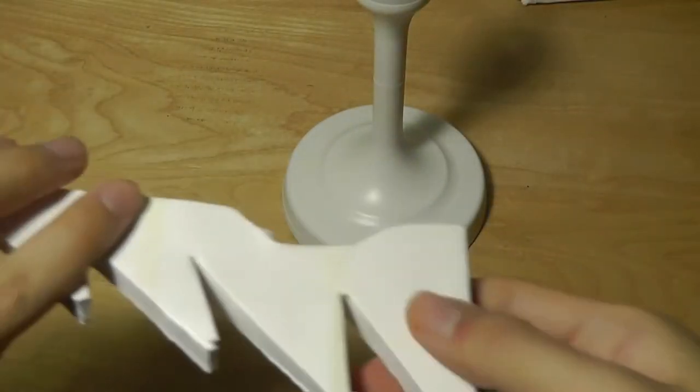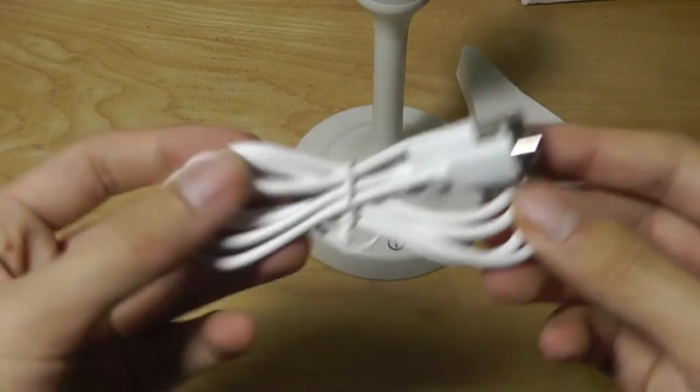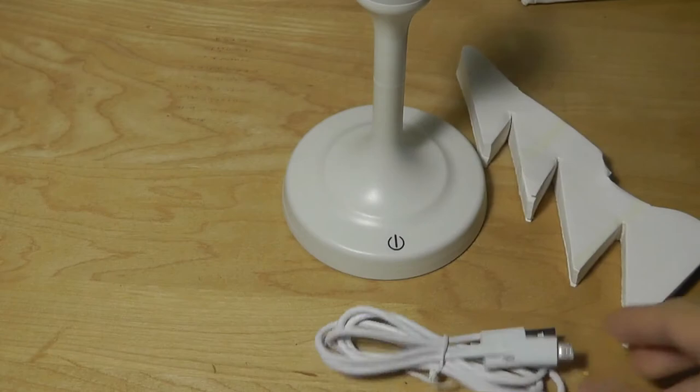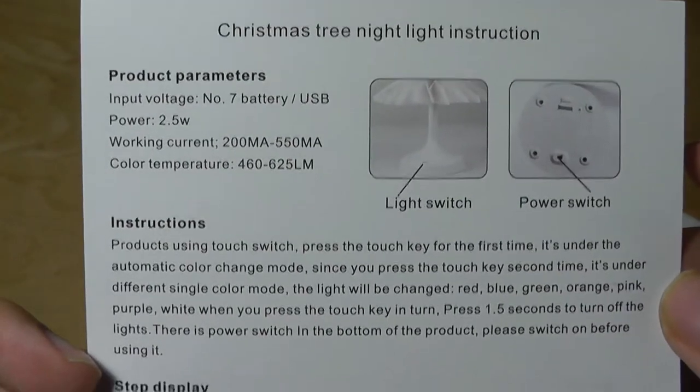We also have the Christmas tree light itself — the folded paper which opens like this. There's a micro-USB cable, pretty standard stuff, along with a warranty card and an instruction manual printed in both English and Chinese.